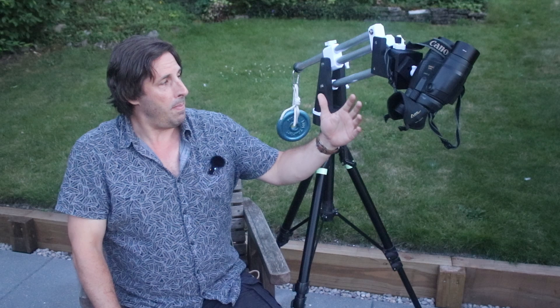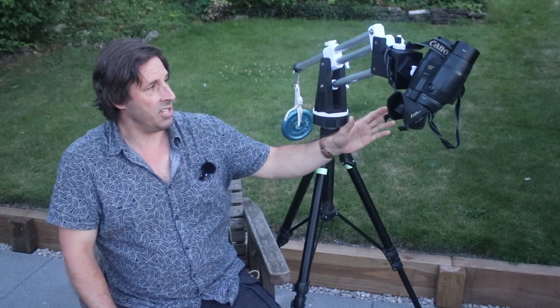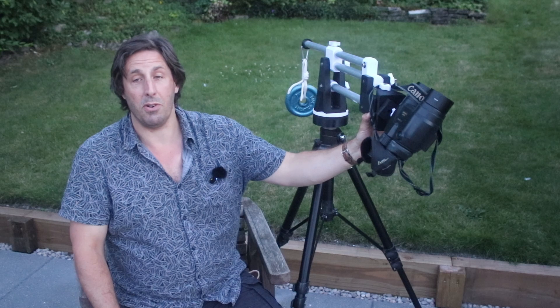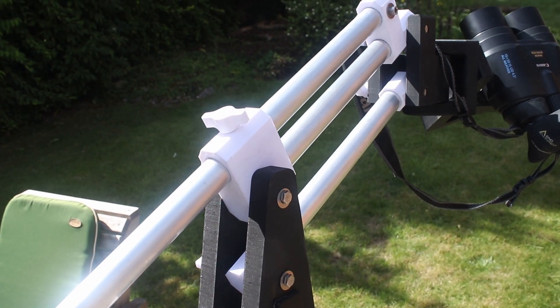Being all 3D printed and made of aluminium, it's really light — it's all hollow skin structures. And of course plastic on plastic means this is a really smooth operator, so you can put it where you want, literally holding it with your fingers. It's such good fun, such a pleasure.